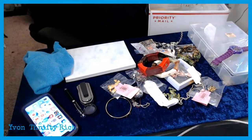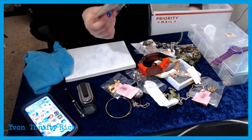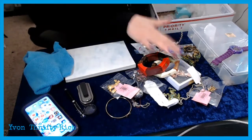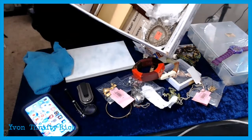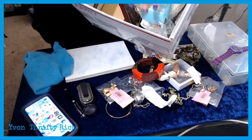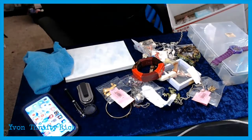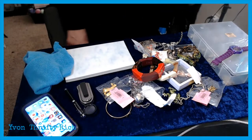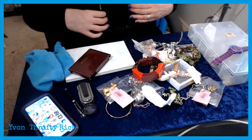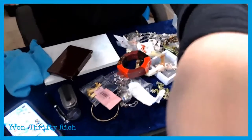Those are just broken pieces for crafting. And here's some even older stuff — what's left in here is really older items from when I first started. There's some Trifari in there, I know that. Let me look at these costume pieces real quick.